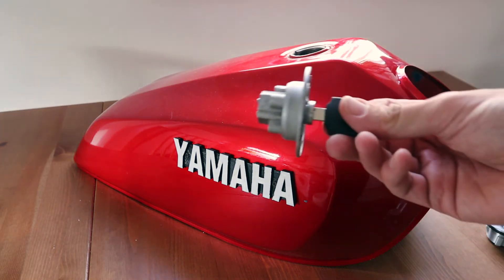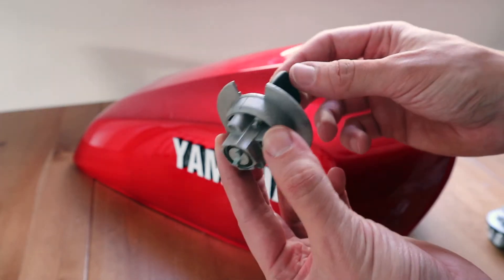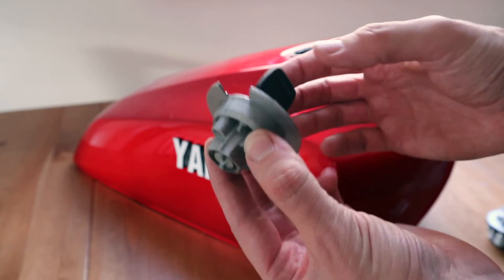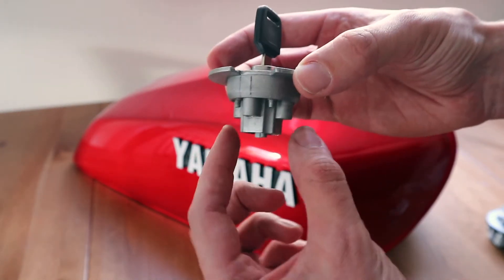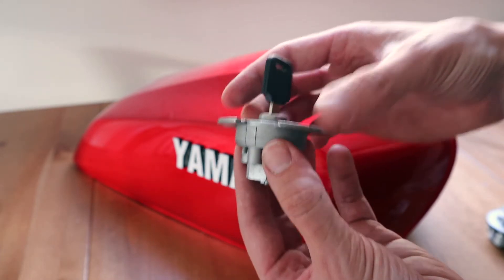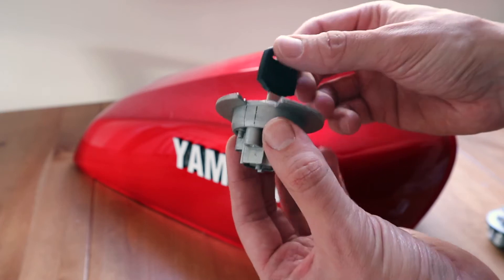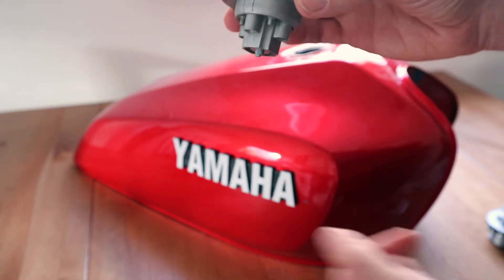I did purchase a tank cap off another motorcycle quite cheaply just to see how the mechanism works. The key just engages and disengages two poles so that when they're extended it's locked onto the underside of this rim here. When you turn the key it just disengages the poles and allows you to remove it from the tank.